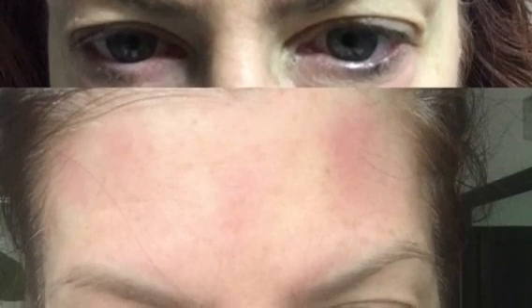In the forehead pictures you'll notice that the lines have diminished, which is a wonderful and positive effect. The skin is definitely smoother and tighter. I would say there's been a slight lifting of the brow — we'll see if that continues.